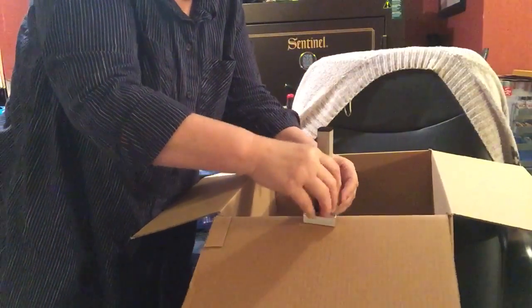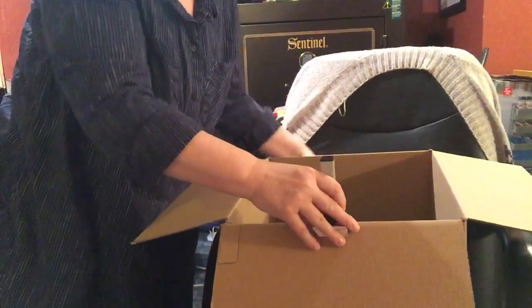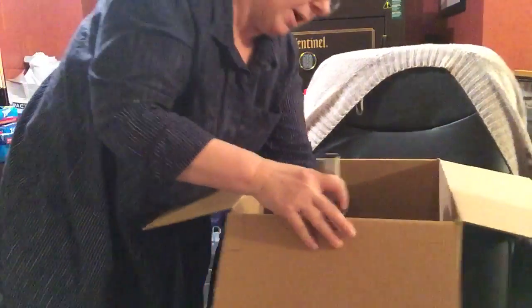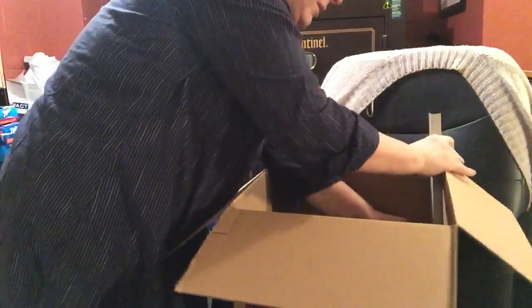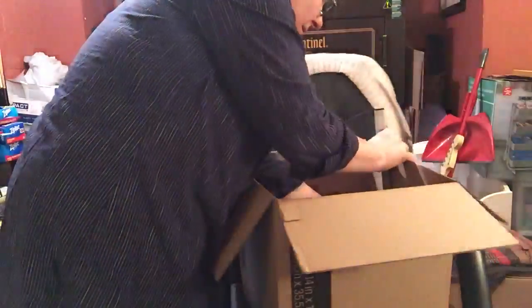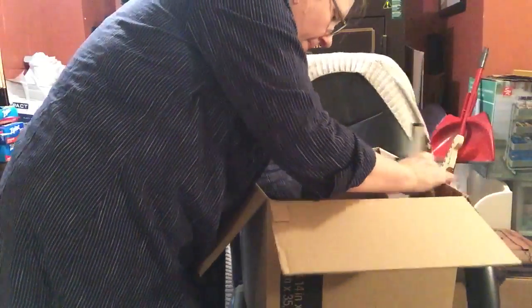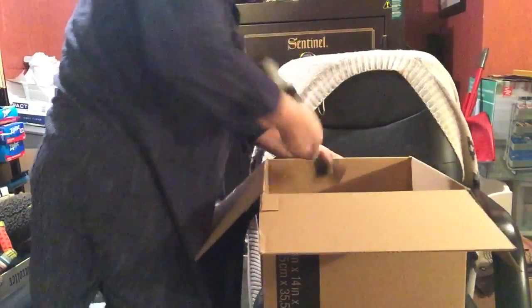You're going to set this right above your product and score the four sides of the box. I'm just going to run the scoring tool right across the inside of this box, keeping it out of the bubble wrap. You can hear it — it is scoring the inside of the box.